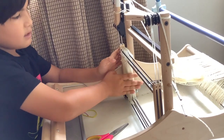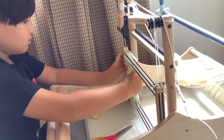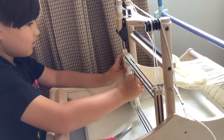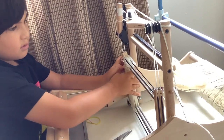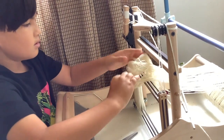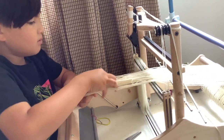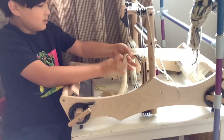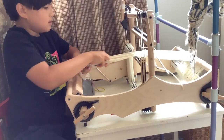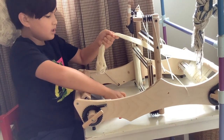What I'm going to do right now is push all these heddles to the side and move some of them out of the way since I'm not using all of them. Then I'm going to finger comb the threads to make sure they're not tangled.